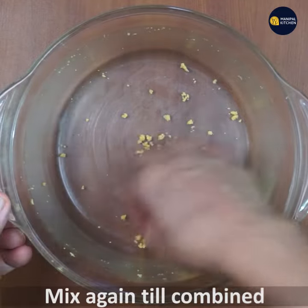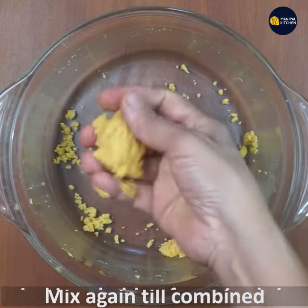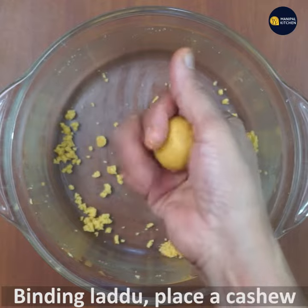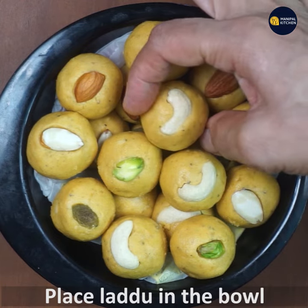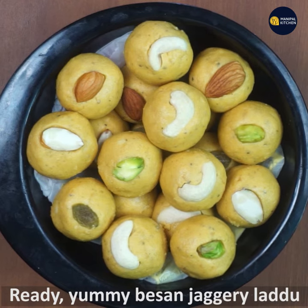Now make laddus. I have already made all the laddus and kept only one to show the binding. The laddu will bind well. You can place a cashew on top and place it in a bowl. With this measurement you get around 20 to 21 laddus. Yummy besan jaggery laddu is ready!